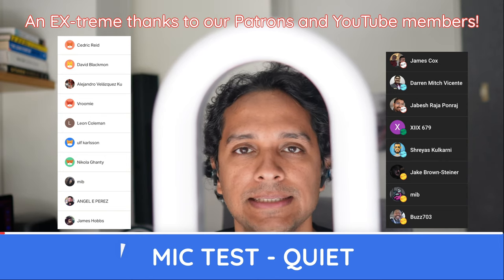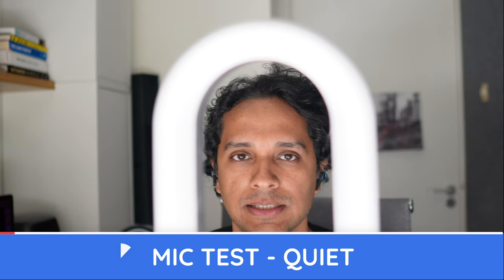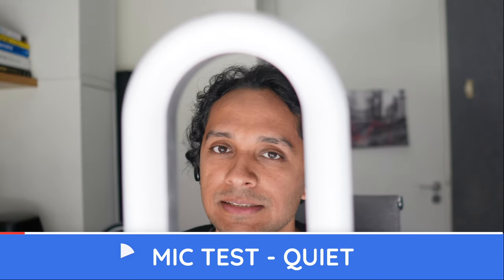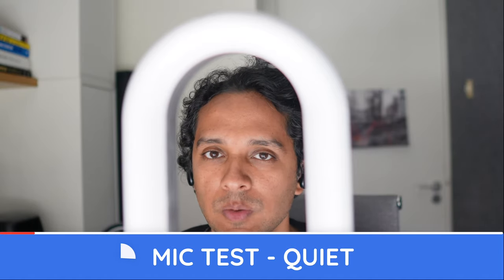[Call sample — Bang & Olufsen EX, quiet conditions]: Pop pop popsicle, ice ice icicle, test test testing, one two three.